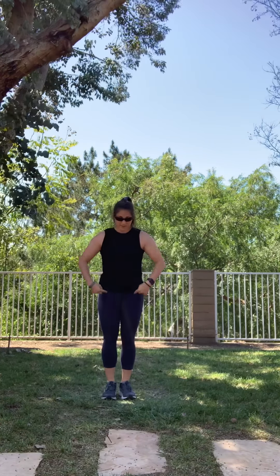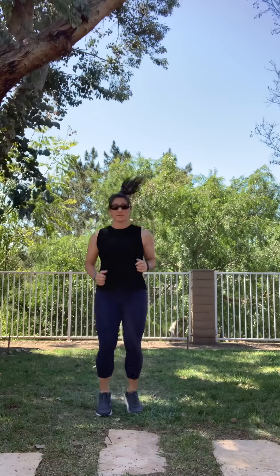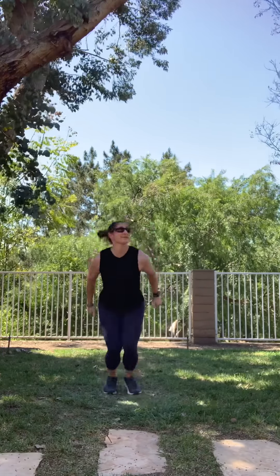Next one — forward and backwards jumping. Ready, go: one, two, three, four, five, six, seven, eight, nine, ten, eleven, twelve, thirteen, fourteen, fifteen, sixteen, seventeen, eighteen, nineteen. Ready.